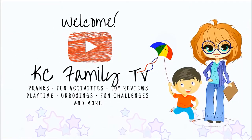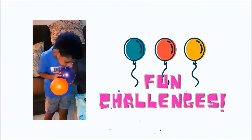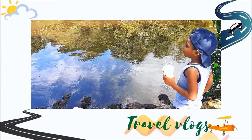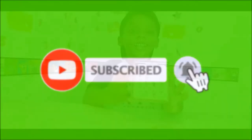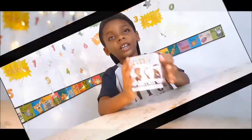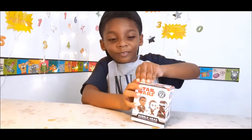Hi guys, welcome to our channel! Today I'm unboxing — opening this. It says Starwise mystery mini bobblehead, fly away from.